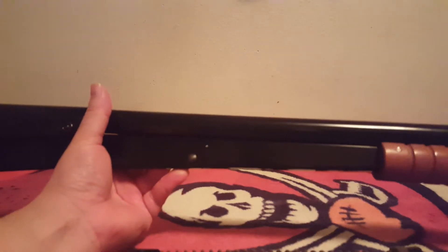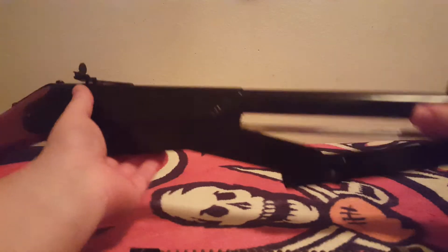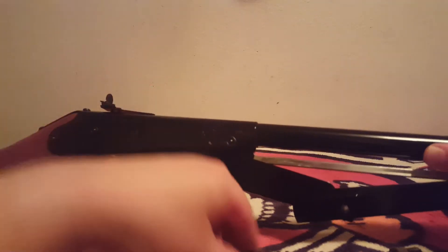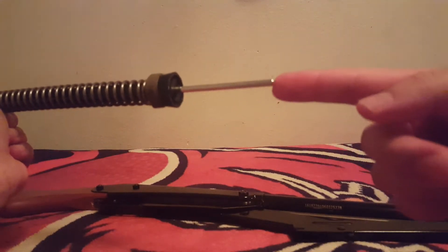If you got a flawed new BB and it jammed up in here, or you're reusing BBs — please don't do that — you'll notice when you're trying to work the stroke that it's not working right, not cocking right, because the power plant is not able to fully move back and forth because it's jammed. So let's go ahead and show you what to do.